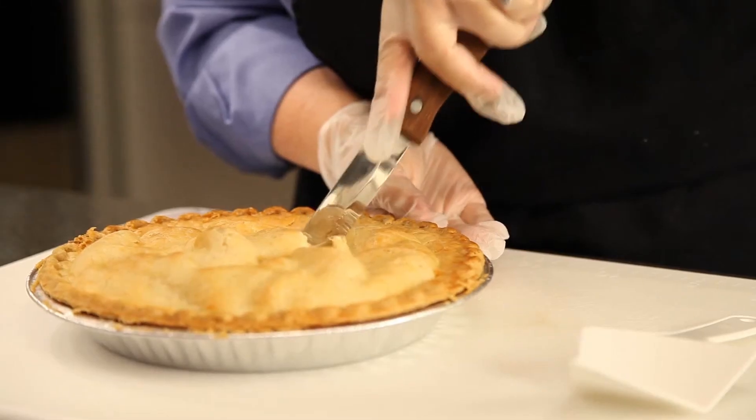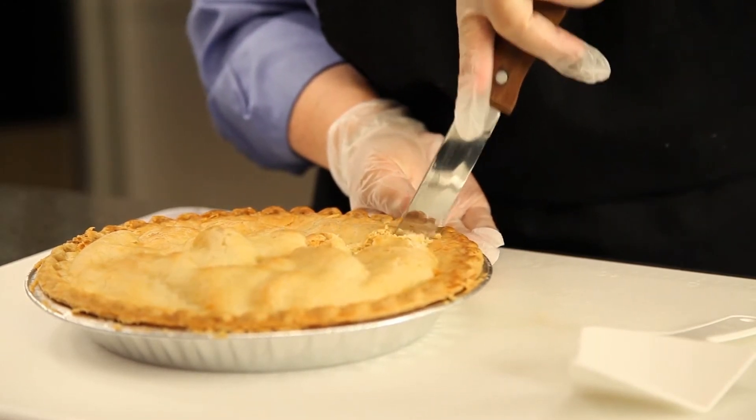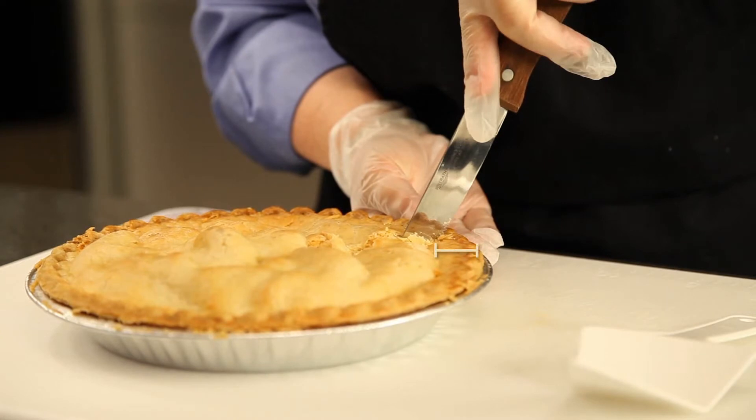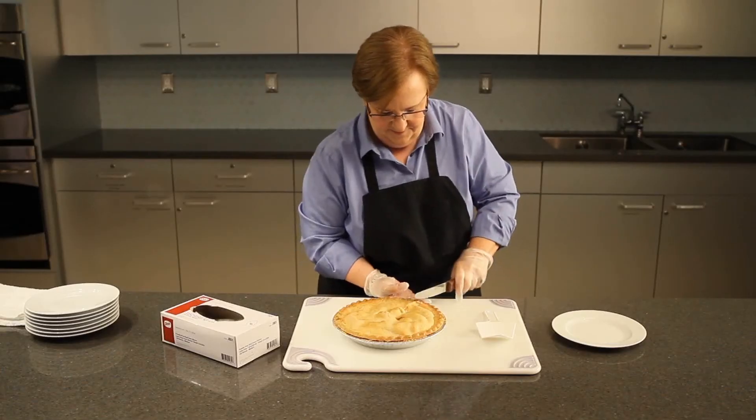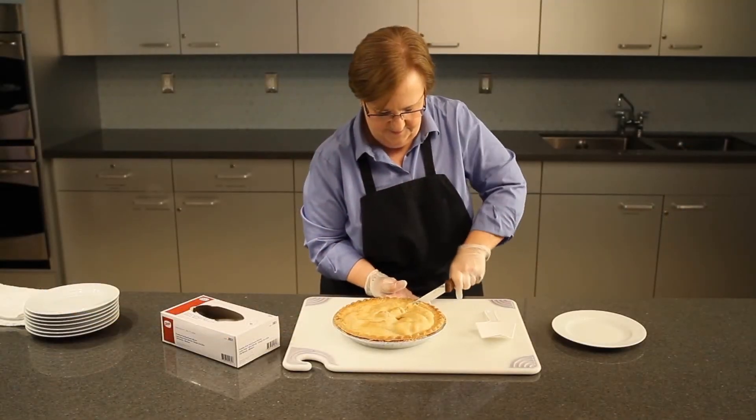Insert the knife into the center of the pie and cut toward you using a slight sawing motion. Cut completely through the top and bottom crust, just to the crimp but not through it. Remove the knife and hold it parallel to the table and push through the crimped edge of the crust to cut it. This approach prevents cracks.